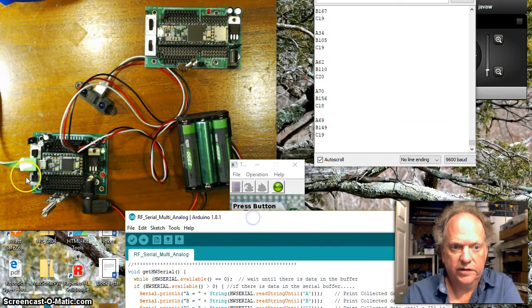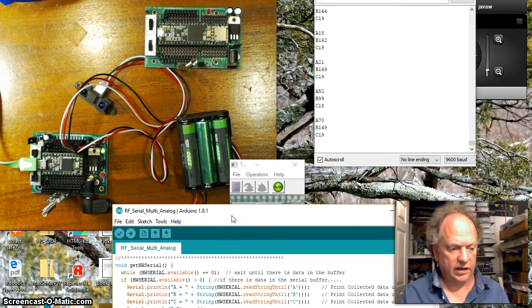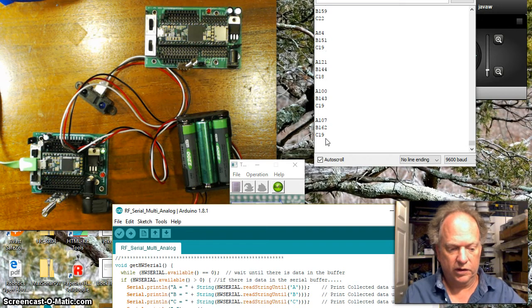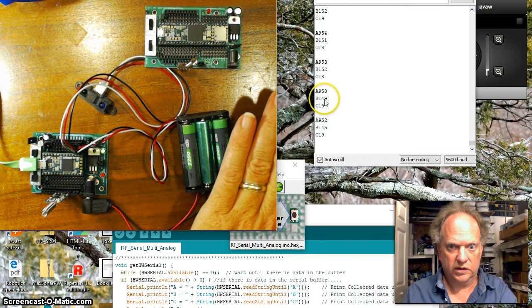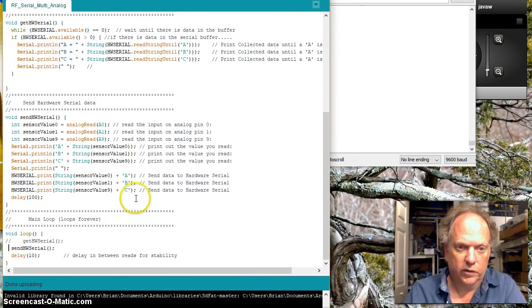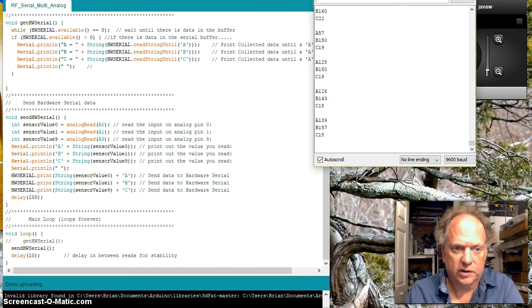I've switched the USB cable to the Teensy 3.2 with three sensors. You can see the photoresistor labeled C — if I put my hand on it the value goes high. There's another Sharp sensor in back and as I put my hand over it, it gets high. The front Sharp sensor also responds as my hand goes over it. We're collecting the data and transmitting it with A, B, or C at the end. I've also eliminated the line feed here since I'm now looking for A, B, and C as terminators.